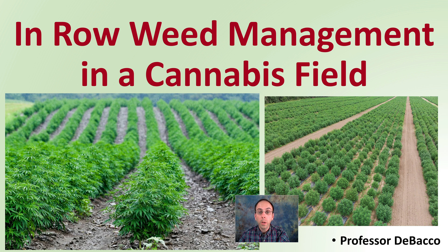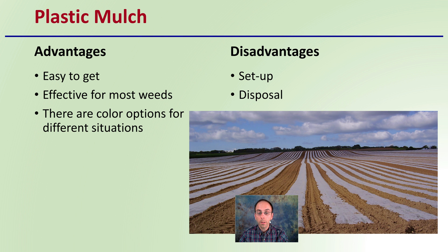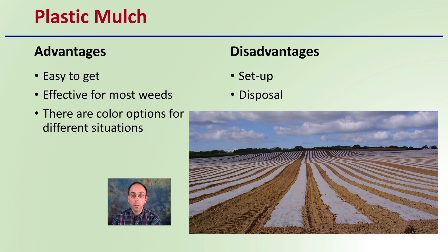Let's get into in-row weed management in a cannabis field. The first of our three options is plastic mulch. The advantages here are that it's very easy to get, it's effective for most weeds, and there are color options for different situations. Some of those color options may offer additional advantages.